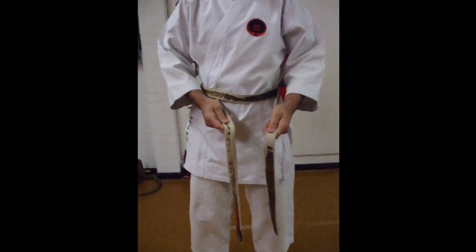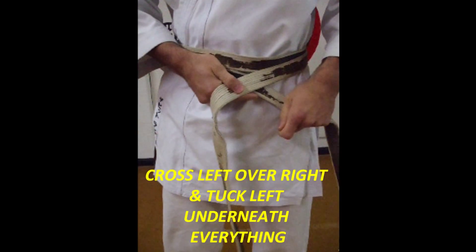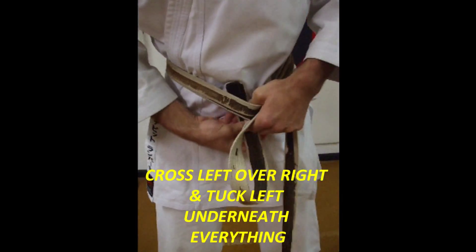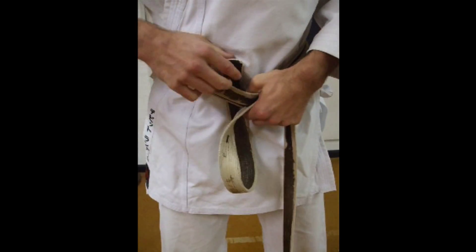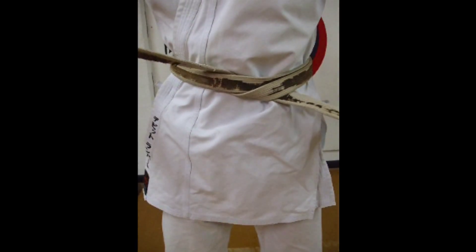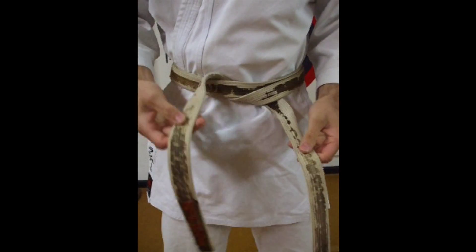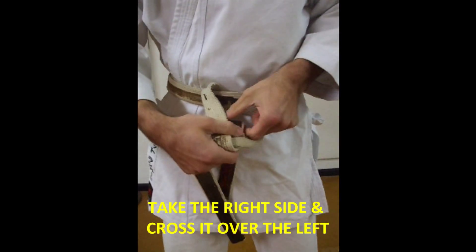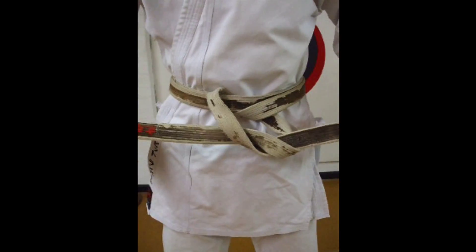Then from here, you've got two sides. Cross the left over right and tuck the left side underneath everything and pull it through. So you finish in this position. Then take the right side, cross it over the left side, push the right side through the hole and pull straight.